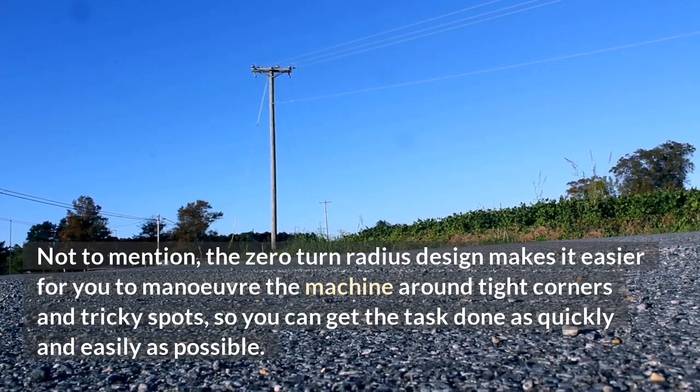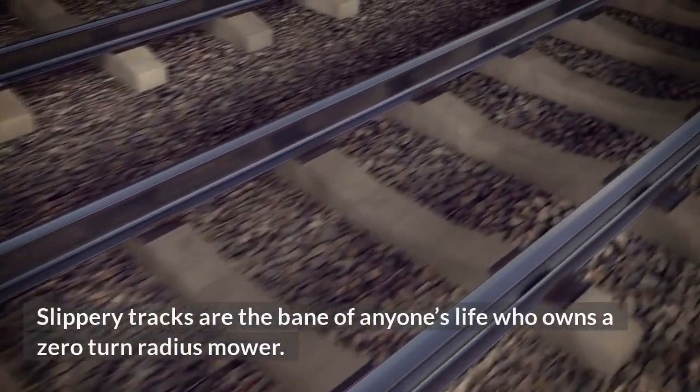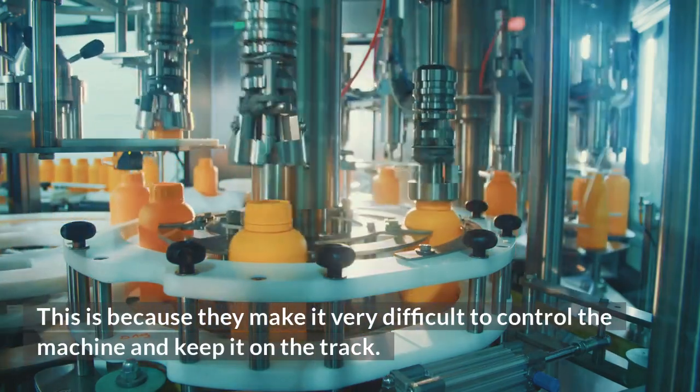So you can get the task done as quickly and easily as possible. They offer more speed than a standard mower, but not the fastest. Slippery tracks are the bane of anyone's life who owns a zero-turn radius mower, because they make it very difficult to control the machine and keep it on the track.